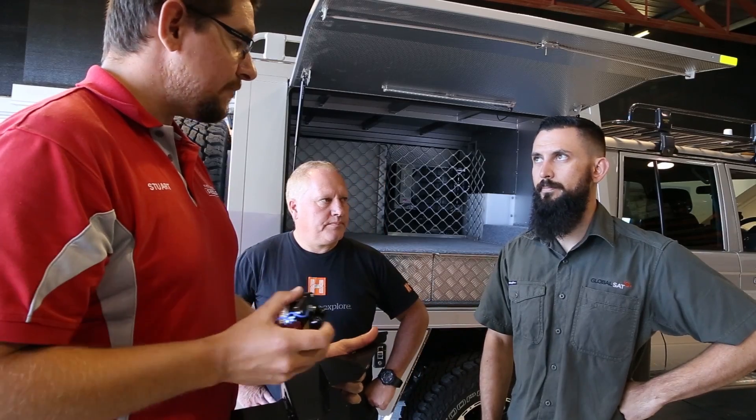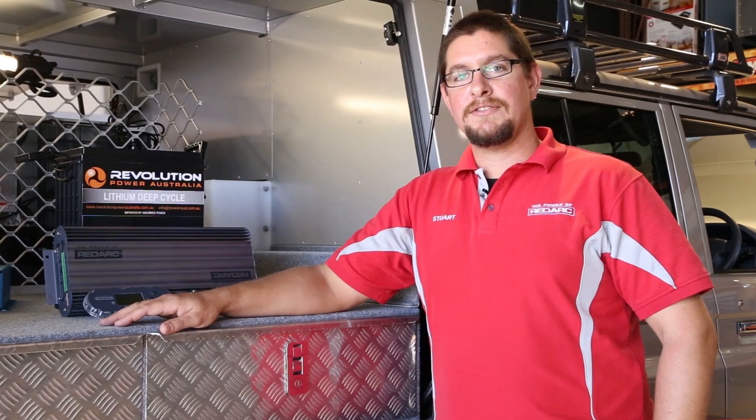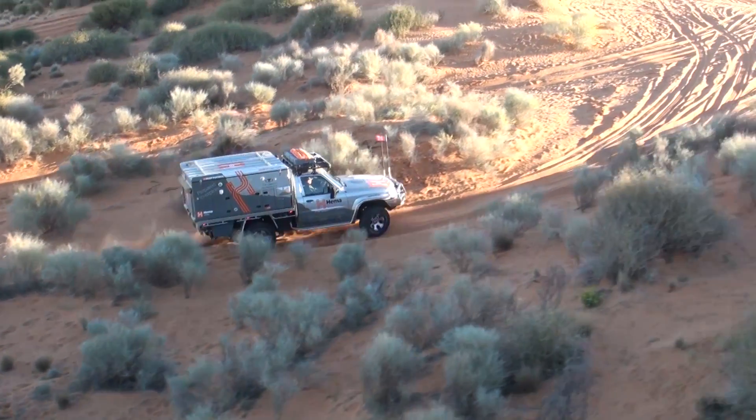HEMA demands reliability from their vehicles and from all the products that go into them. In the harsh conditions that their vehicles go through out in the bush, they need something that's going to keep on powering the equipment they're running while they're out there. RedArc Electronics are perfect for that, because they're designed and built here in Australia and manufactured to suit the harsh conditions.